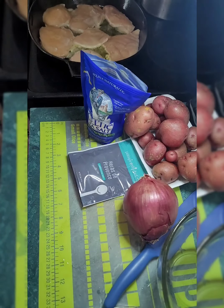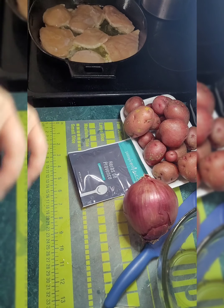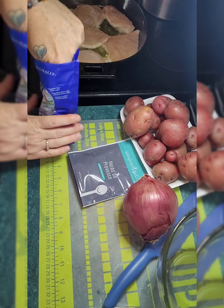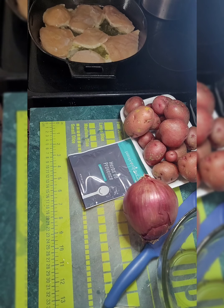I have salted my chicken and I have it cooking on one side. I have my oven preheated at 400 — it tends to get a little bit hot. I'm kind of doubling the recipe. I don't use chicken thighs or bone-in chicken thighs; I choose to use bone-in chicken breast.